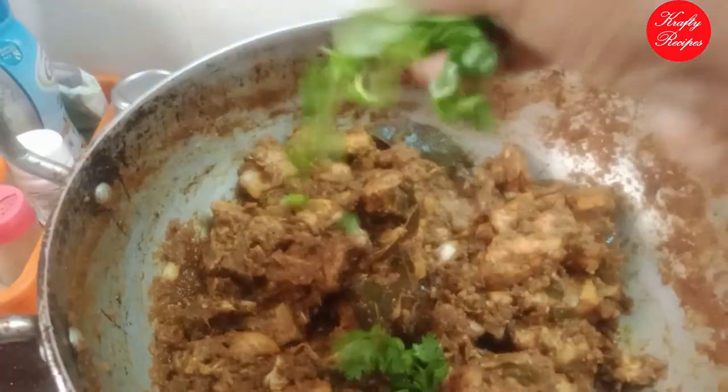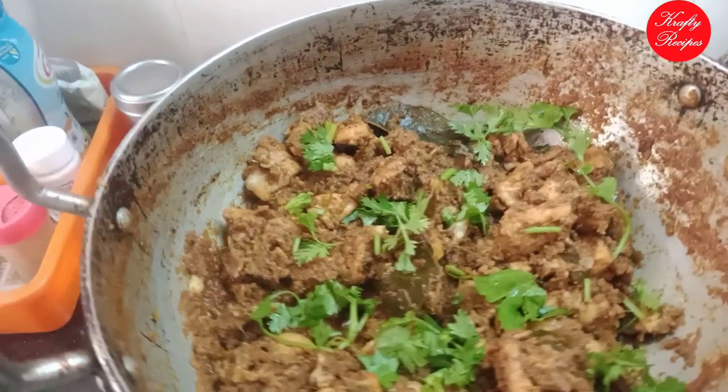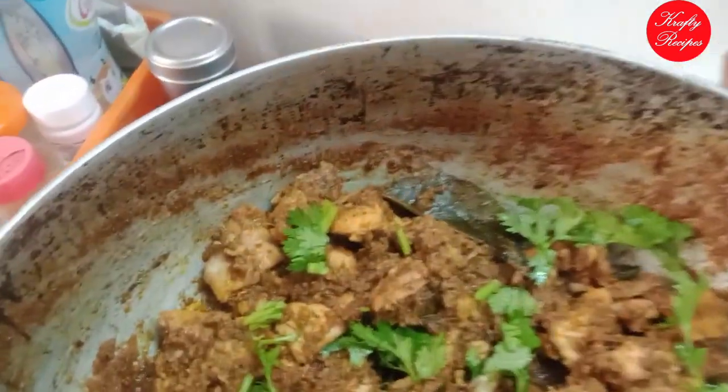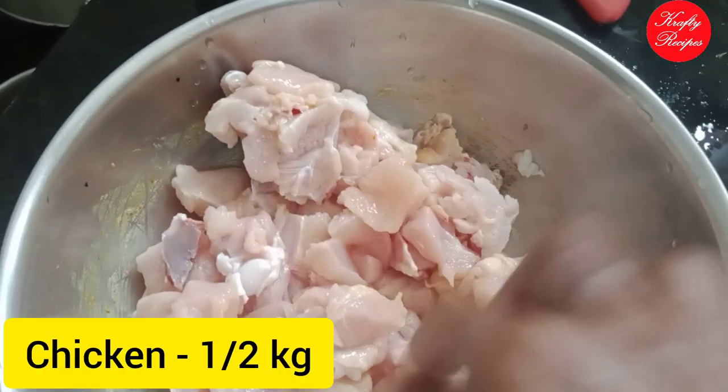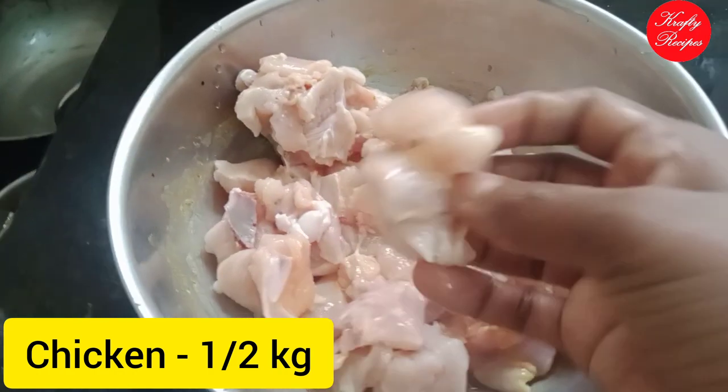This is how you can do it — a homemade chicken and then a pepper chicken masala. It is already made.